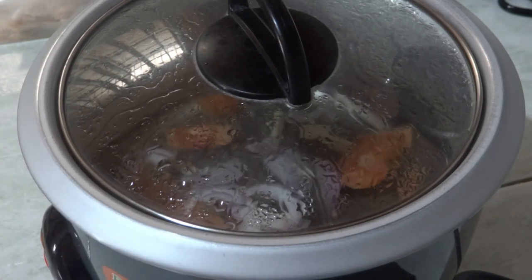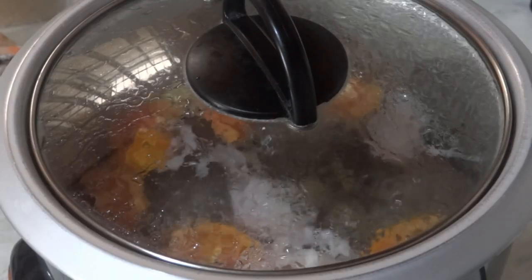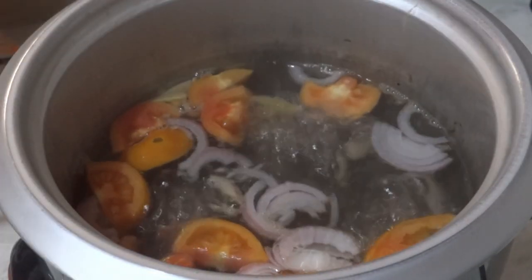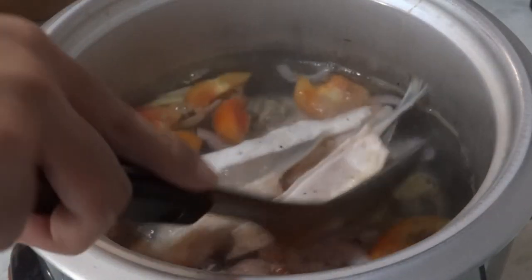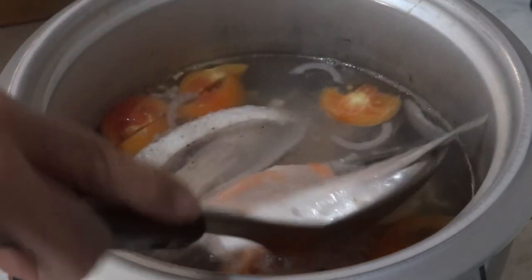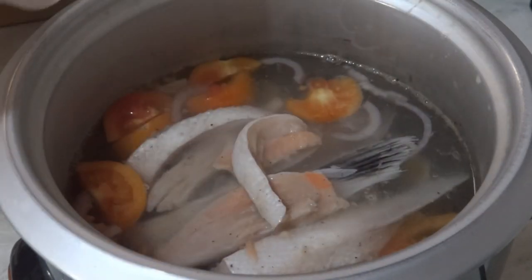Just put the lid back on and bring it to a boil. So you can see right here that they are boiling. What we need to do next is to add in our fish. By the way, I had these marinated in calamansi and pepper for a few minutes before we had them cooked.